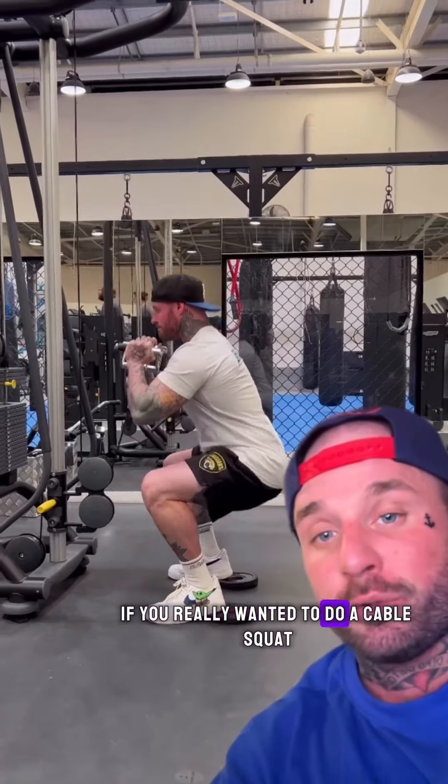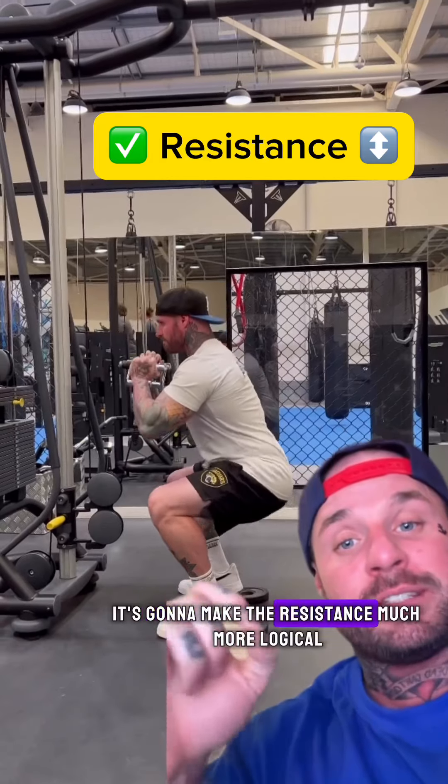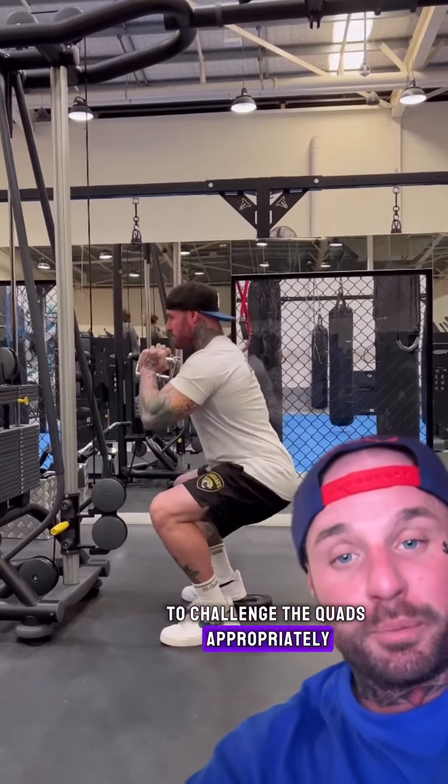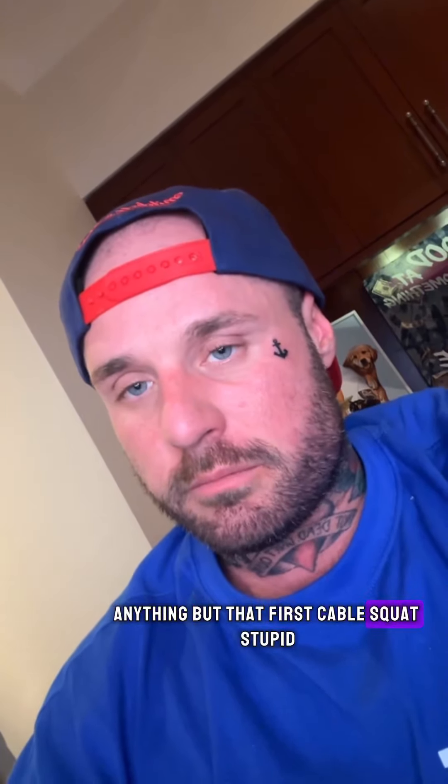If you really wanted to do a cable squat, you'd want to do it like this by standing really close to the stack — it's going to make the resistance much more logical to challenge the quads appropriately. Or you could just do a squat, a leg press, or a hack squat. Anything but that first cable squat. Stupid.